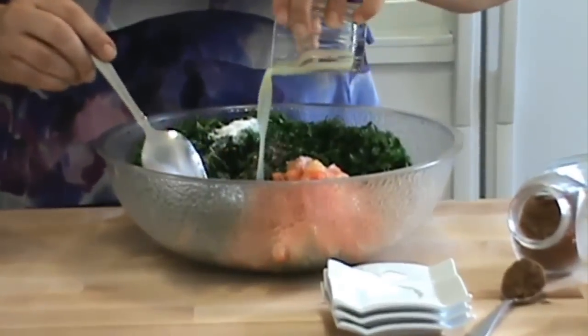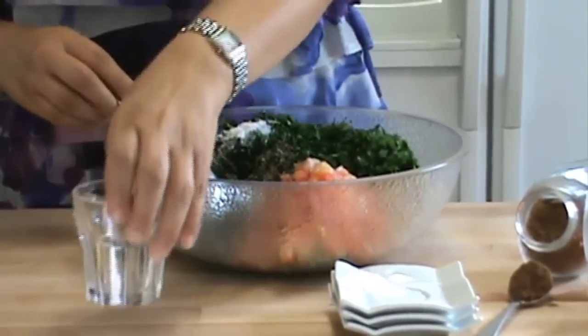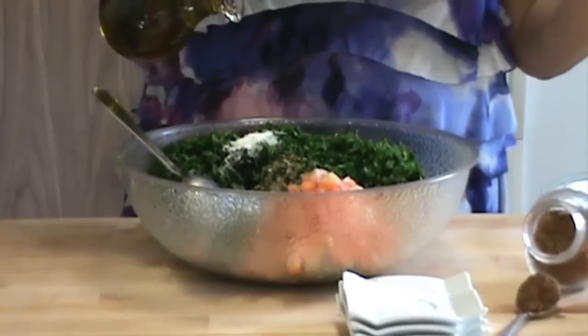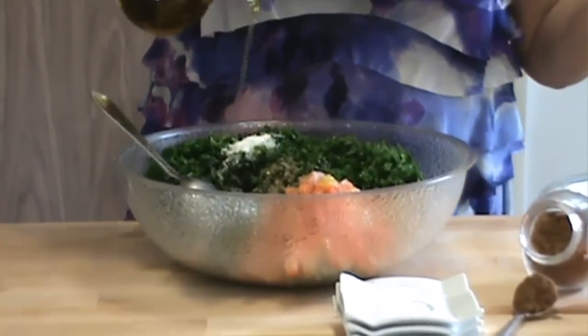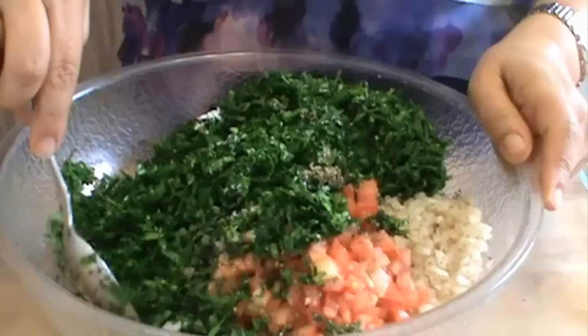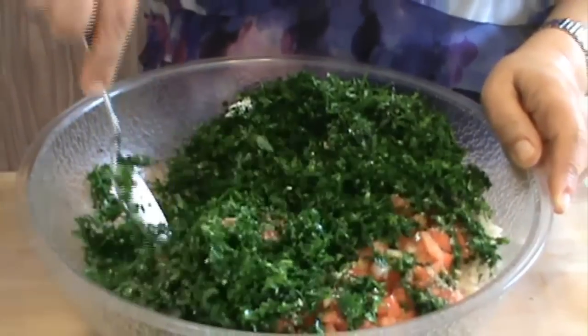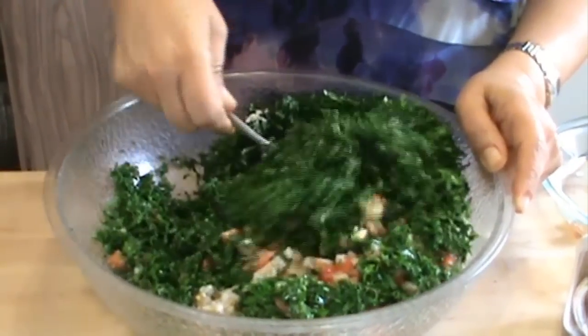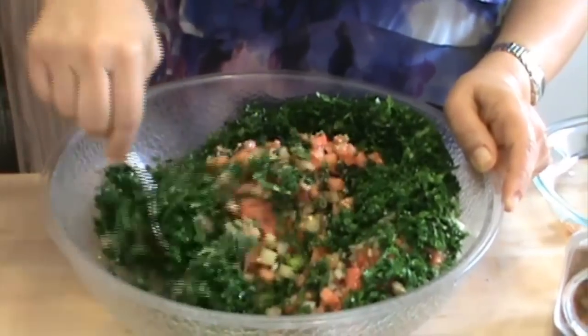Put all the lemon juice, and then finally I'm going to eyeball it — about a quarter cup of extra virgin olive oil. Now it's time to mix it. Let's mix in all the lemon juice, the olive oil, the dried mint — all these beautiful colors together.